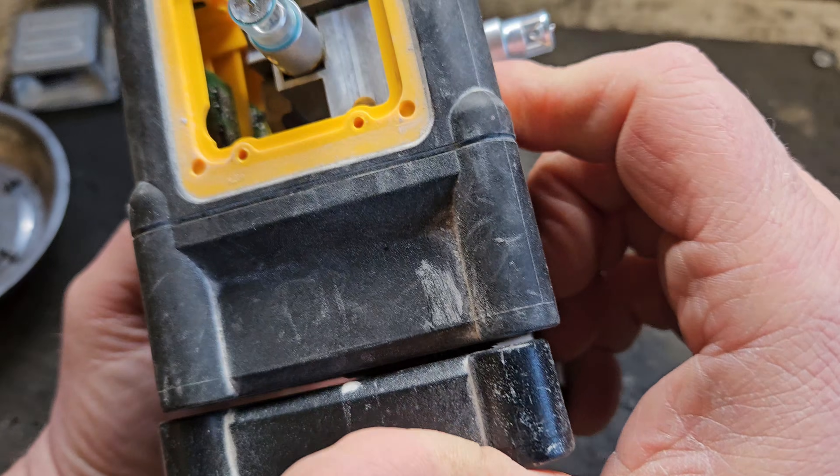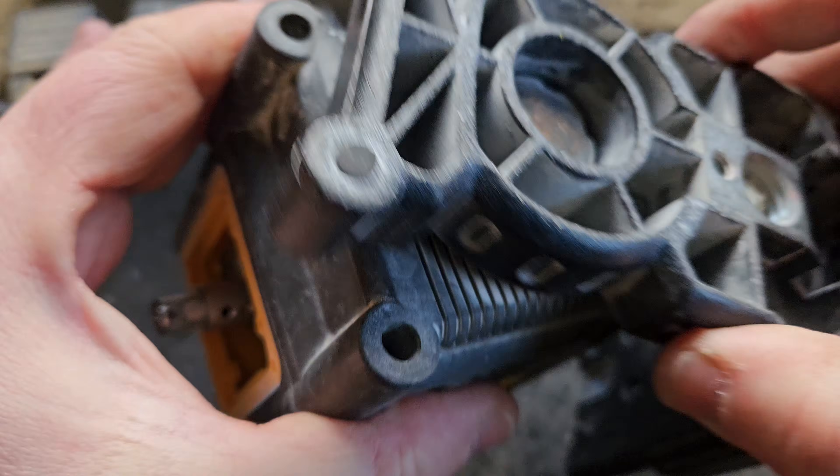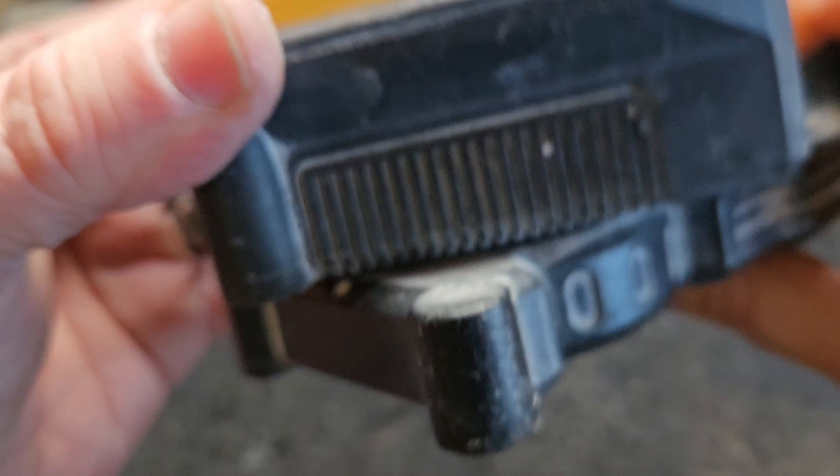So that's the three heads off. What we've got to do now — there's four screws down here to remove. I think they might be T10 Torx from memory.